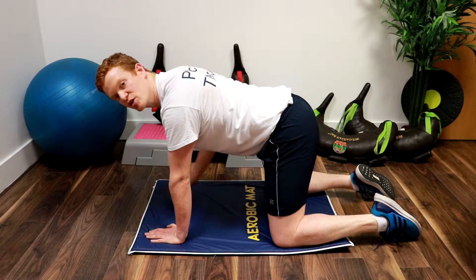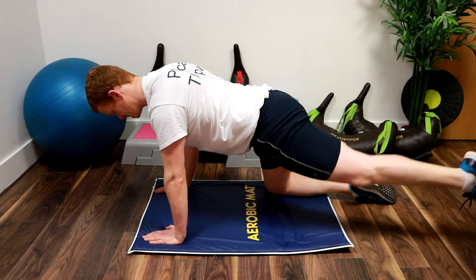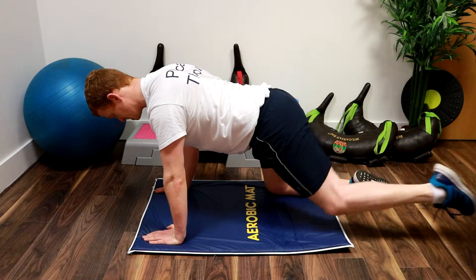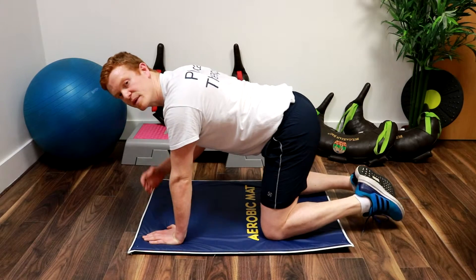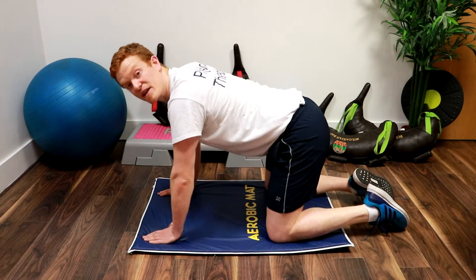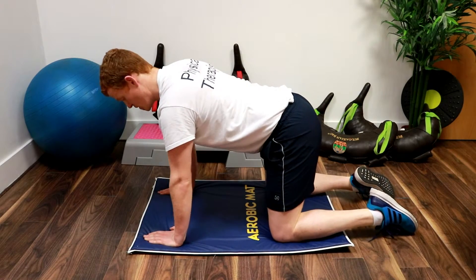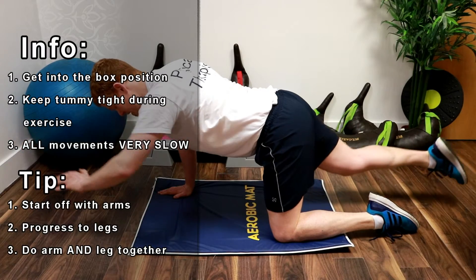Once you get used to that, you can make it more difficult by introducing the legs. Then your feet the same on the other side, making sure that you keep the tummy tight. Now to make that even harder again — nice and slowly.